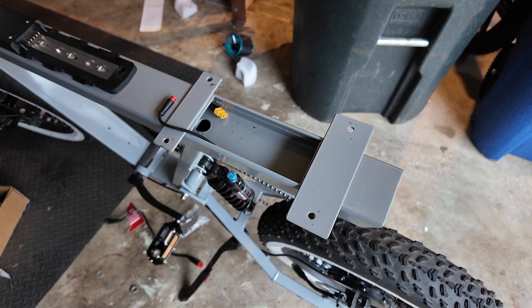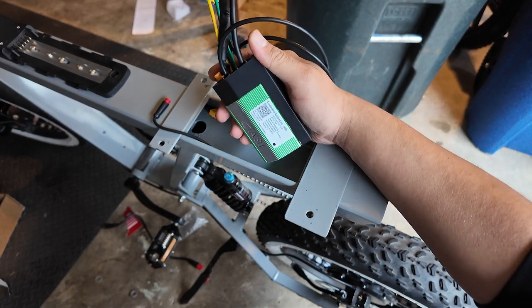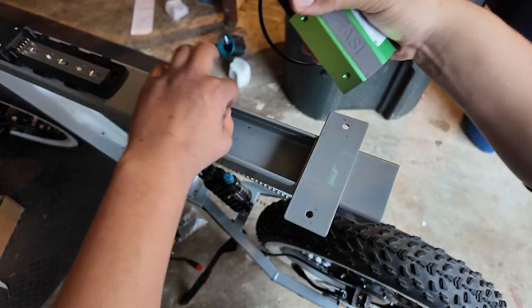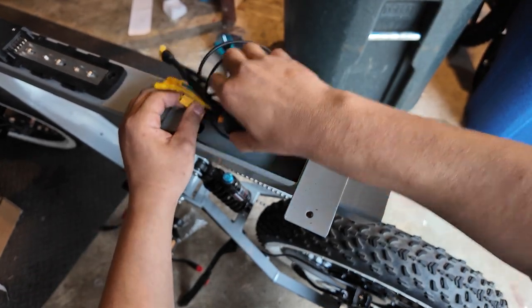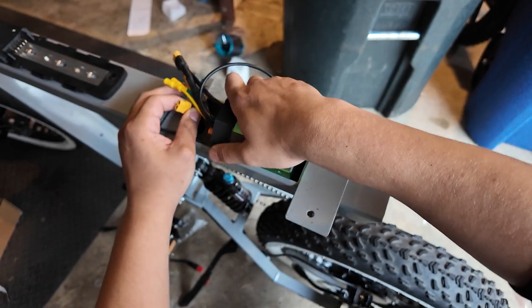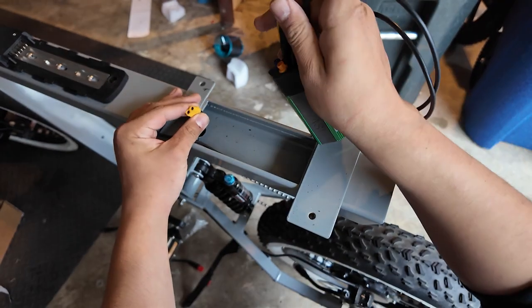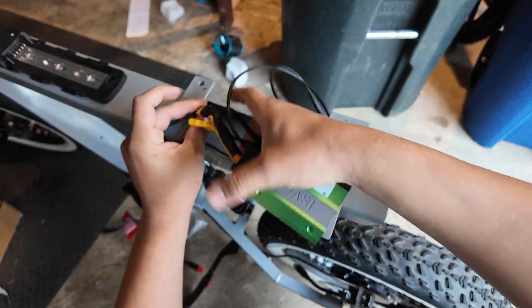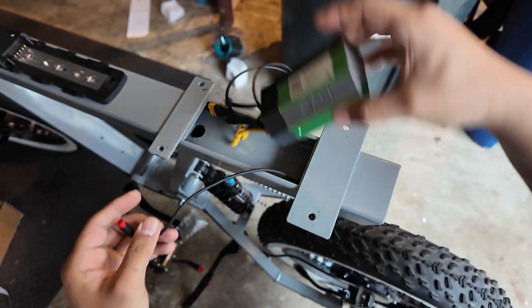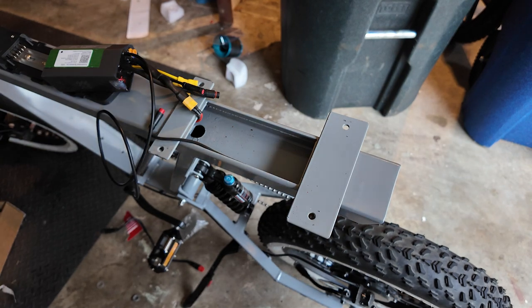Now that everything is taken care of, let's take a look at the new controller. Just like the RX controllers or the Super controllers, it looks exactly the same. It is a very snug fit in there. Just so I don't lose this in the frame, let me plug that in first, then move it out of the way. Now let's do everything else.